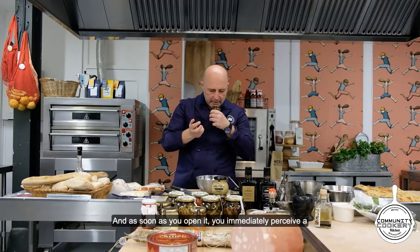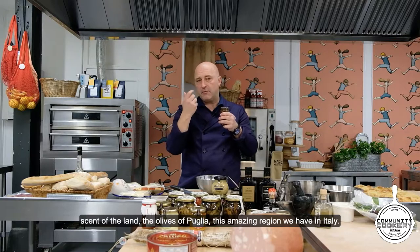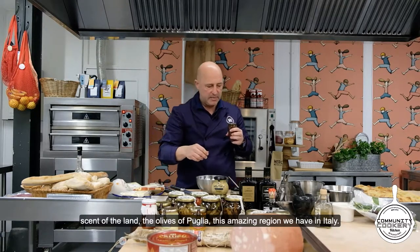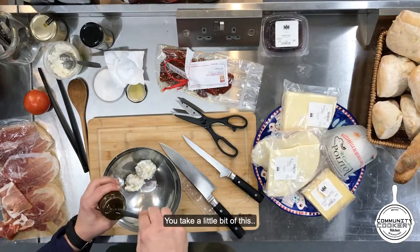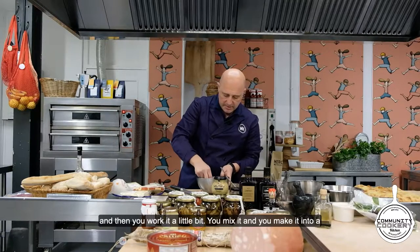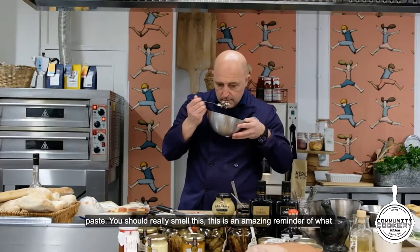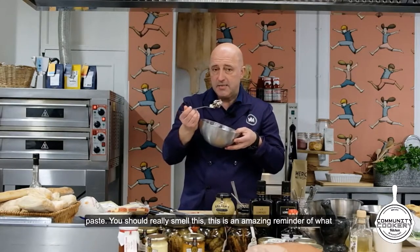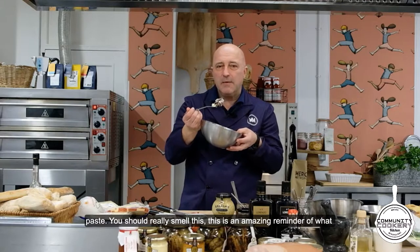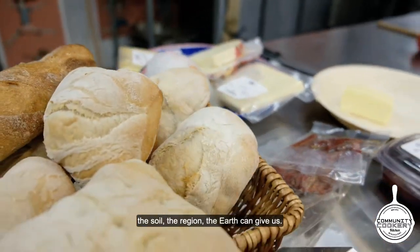As soon as you open it, you immediately sense the land, the olives from Puglia, from this amazing region we have in Italy. You take a little bit of this, work it, mix it, and make it into a paste.